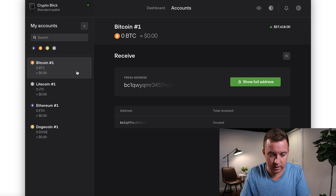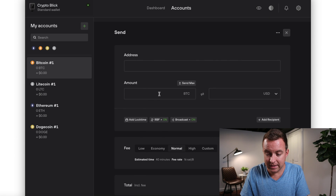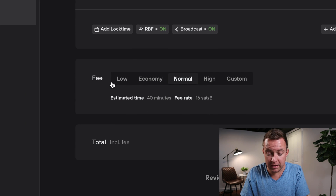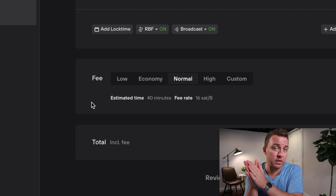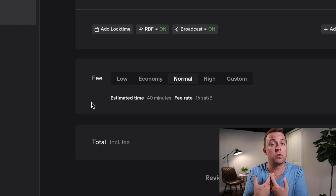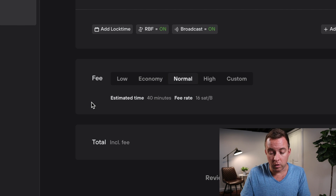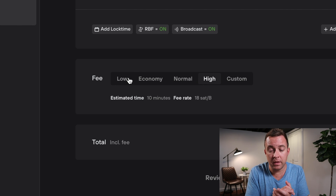Then just send from wherever you are — Coinbase, Gemini, Exodus, or any exchange. To send from the Model T, click Send, enter the destination address and the amount in BTC or USD. You can then choose the fee type — High fees mean faster confirmation on the blockchain, while Low fees take longer.